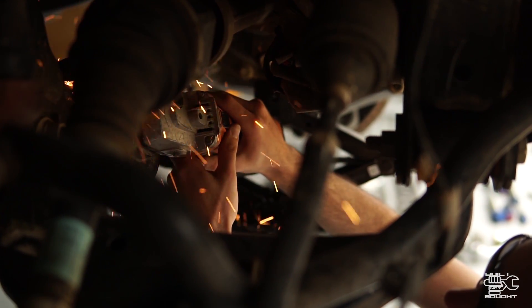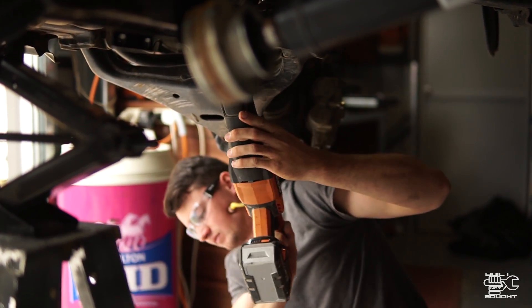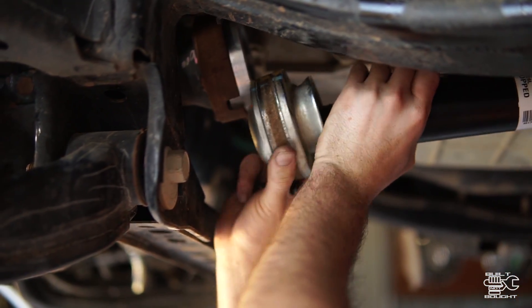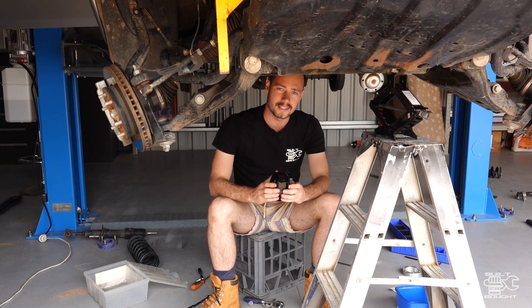Once you're happy with the fitment, put some paint over it to avoid rust in the future. Then you can start mounting the whole thing back together. The last thing is to put that spacer in the driveshaft, nip everything up, use some Loctite as well, and there's your diff drop done.